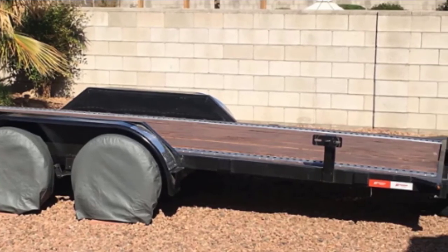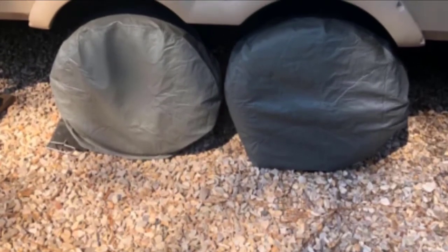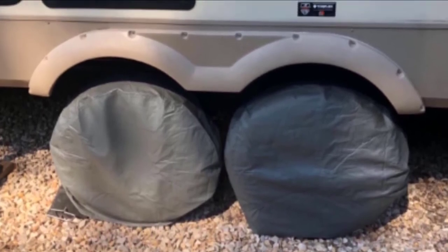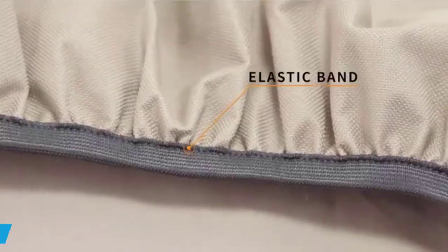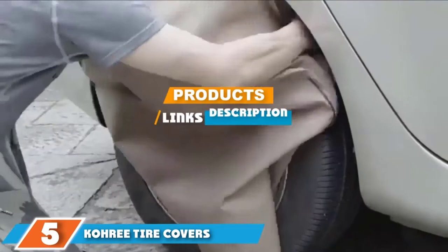Overall, they are easy to install as well as remove, and they are thick and durable. Unfortunately, they may emit a strong odor when you first take them out of the packaging. There have also been some complaints that they run a little large, and there are no straps to hold them in place.